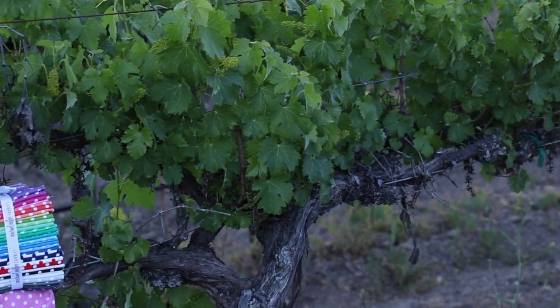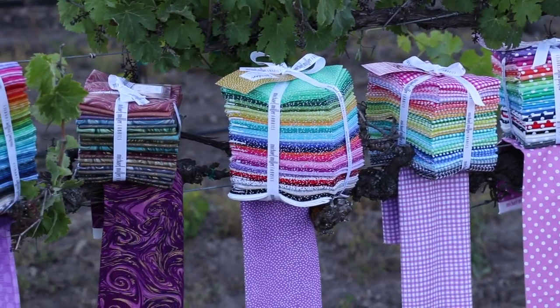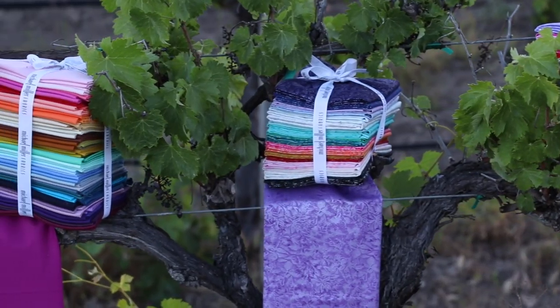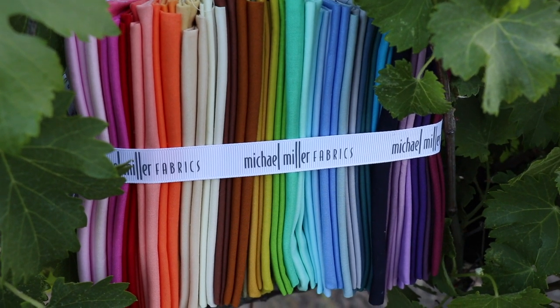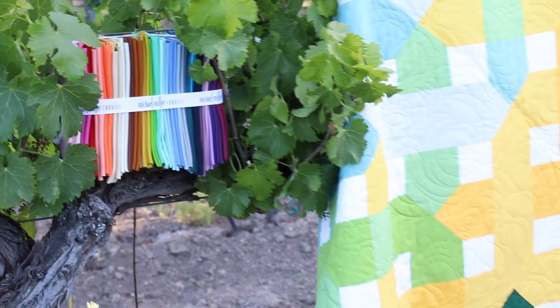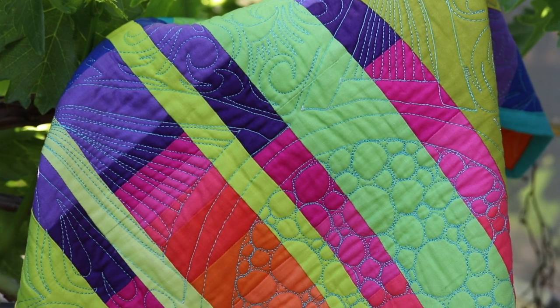When combined with the basics, these prints are enhanced to help tell that story. For two decades now, Michael Miller Fabrics has offered several basics collections of solids and small prints. For starters, our Cotton Couture solids are the best of the best. Cotton Couture is a super soft, high density solid with an amazing hand due to the finer yarns used in a more densely formatted grid, with 214 exquisite colors.